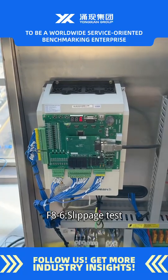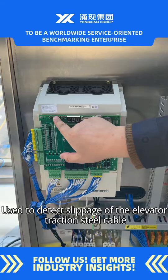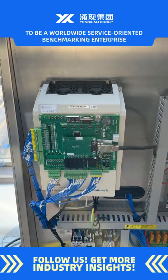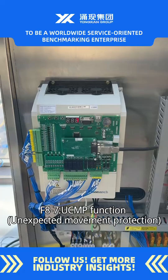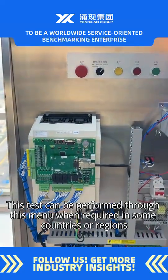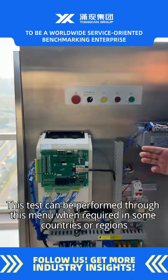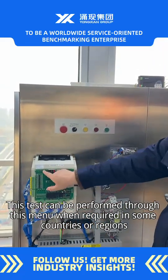F8-6: slippage test — used to detect slippage of the elevator traction steel cable. F8-7: UCMP function — unexpected movement protection. This test can be performed through this menu when required in some countries or regions.